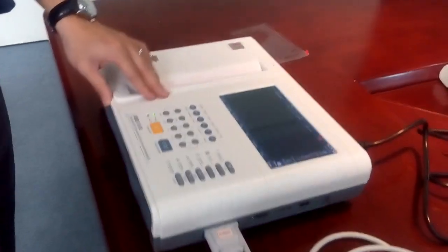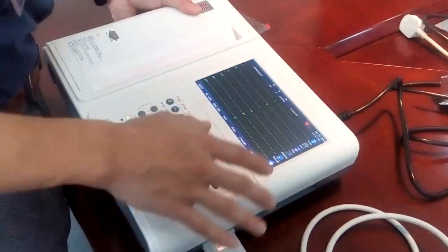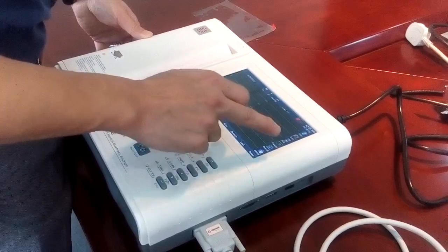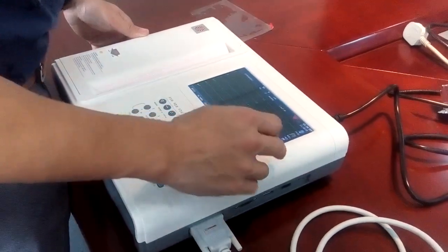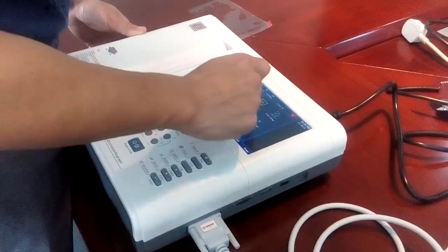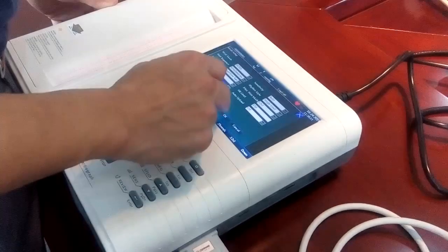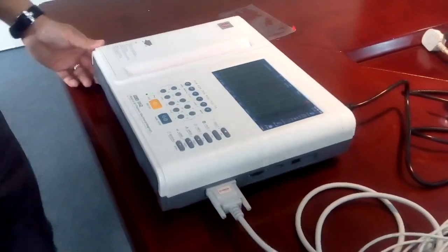You can see the screen — a color display with a screen size of 7 inches. You can operate the machine by pressing the touch screen or using the physical operational buttons. Let's go to the waveform mode, turn on the demo, and exit. This is the demo display.